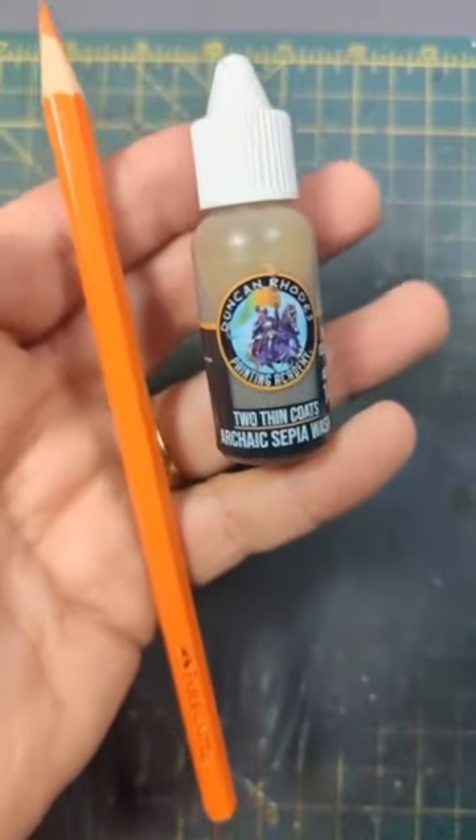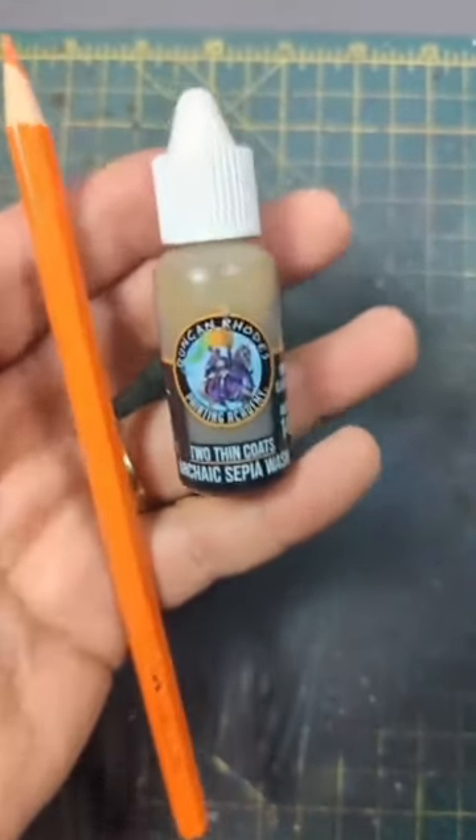Then I went ahead and mixed it all together. I've got to try this out. You're telling me with these two items I can create a rust effect? There's no way!